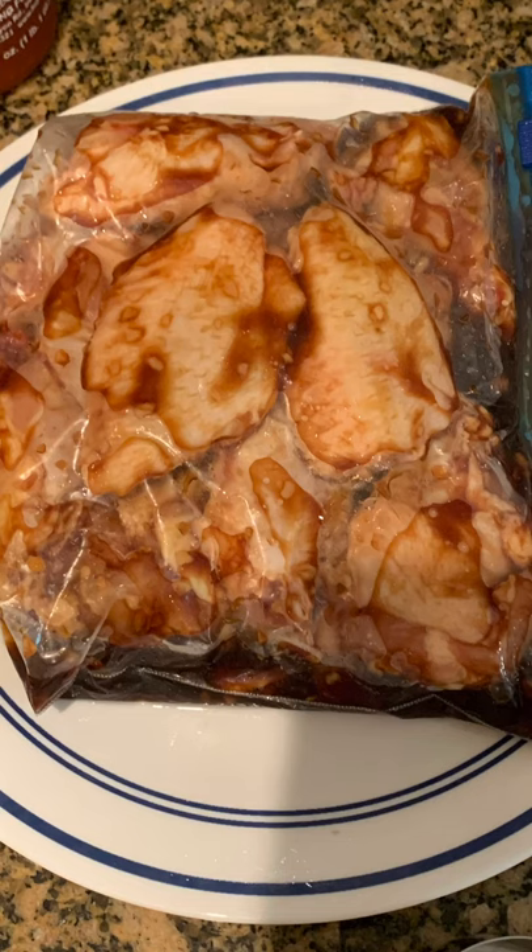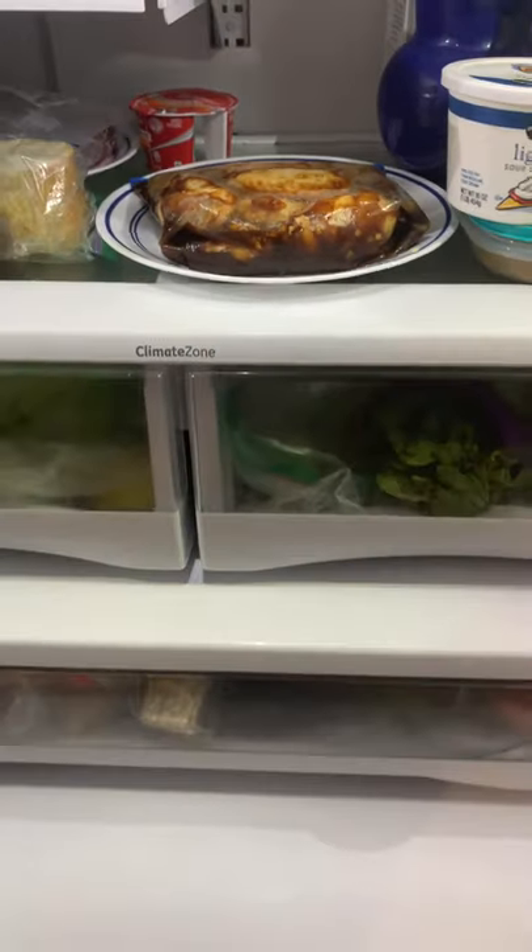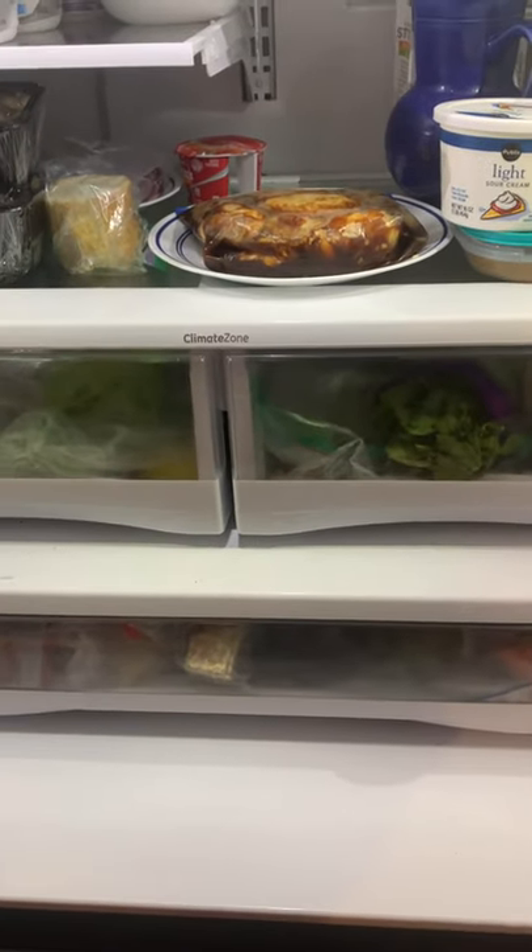Ingredients — the wing marinade: soy sauce, an eighth of a cup of brown sugar, garlic, and ginger. Shake it all up and pop them into the fridge for one to eight hours. Mine's going to be in there for like four or five.